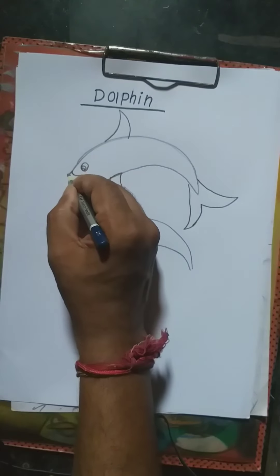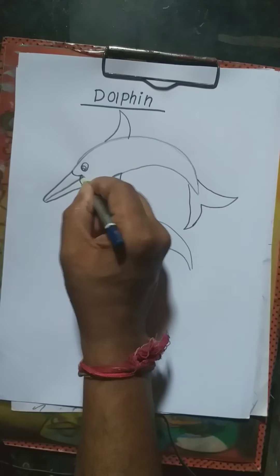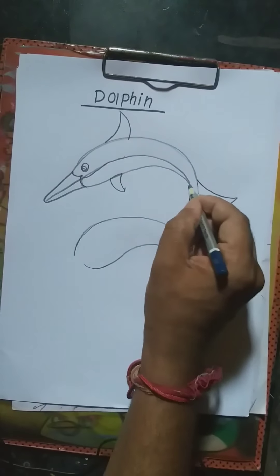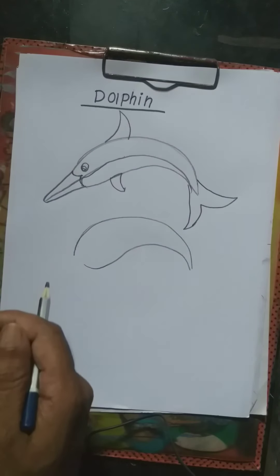Mouth. Again curve line. Complete dolphin complete! Then next, color — let's do the coloring now.